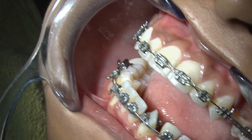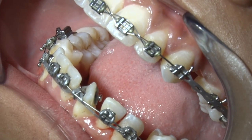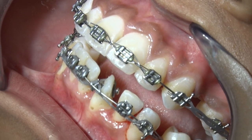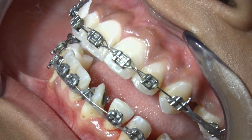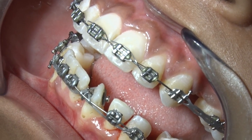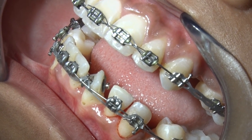First, you have to clean the surface, then edge-apply the bond. There is a mesh on the base of the button — you apply the adhesive, stick it, press it, remove the excess, and cure.